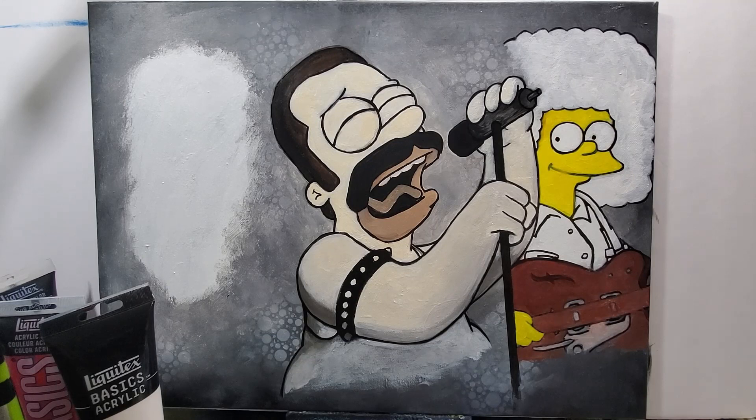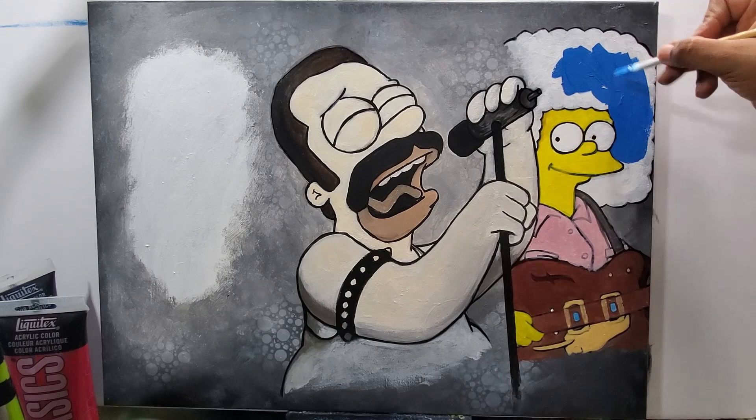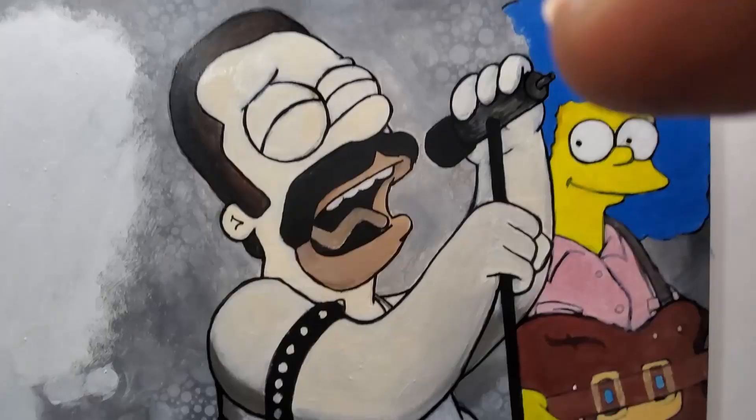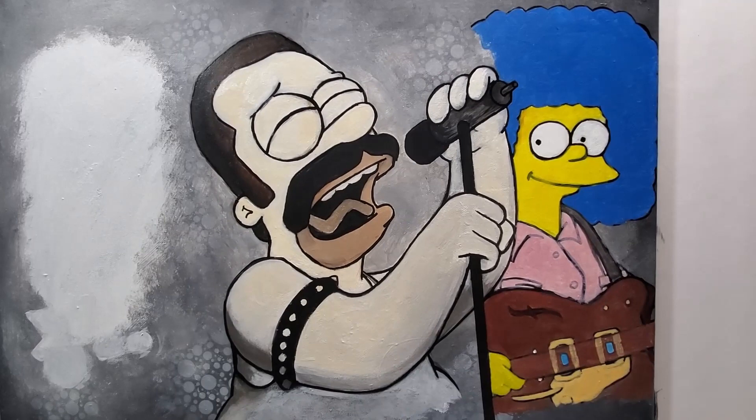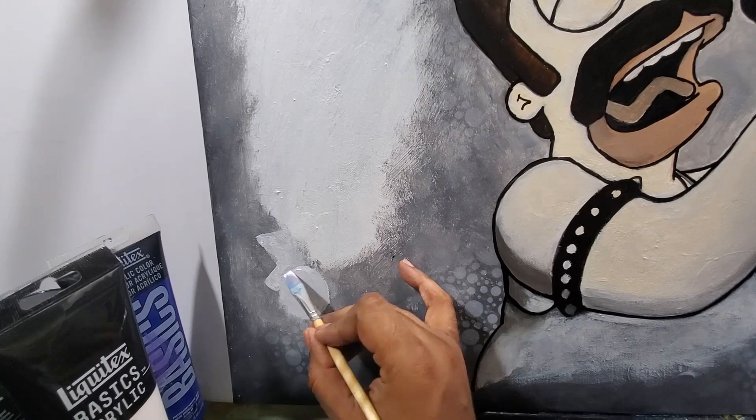Now I'm coloring in Marge — filling in the guitar she's holding, her shirt, and her hair. Getting a nice bright blue for her hair. I'm finishing up and re-outlining because when I painted it I did cover up some of the outline I initially did.